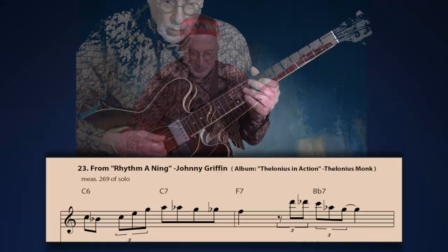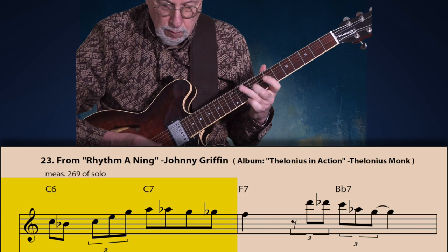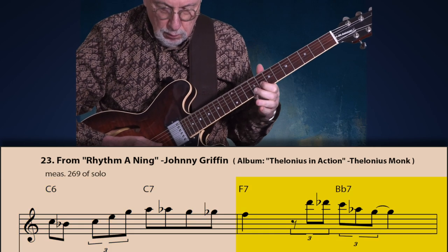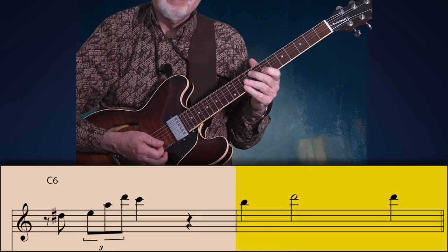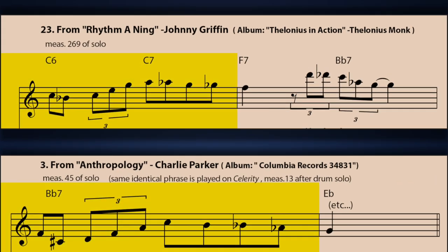Here's a line from another influential bebop saxophonist, Johnny Griffin — from 'Rhythmoning,' from a section he did as a sideman with Thelonious Monk. Again note the first measure: how it utilizes the same contour as the Charlie Parker line. Then notice how Griffin uses a variation of the bebop anacrusis in the first measure.